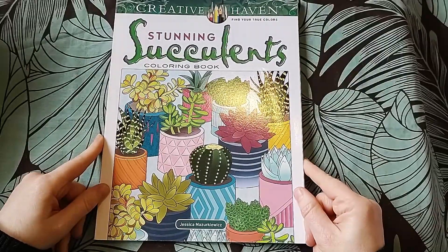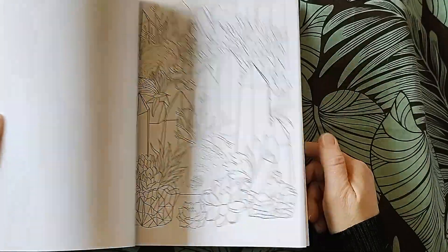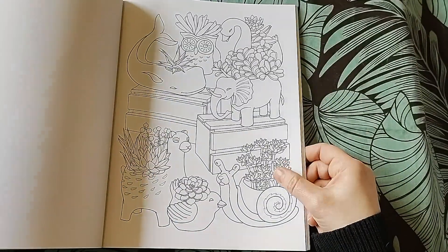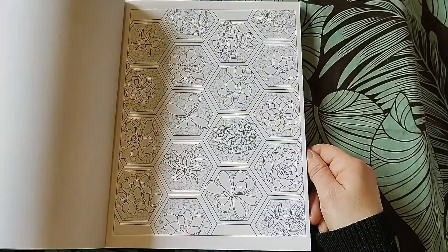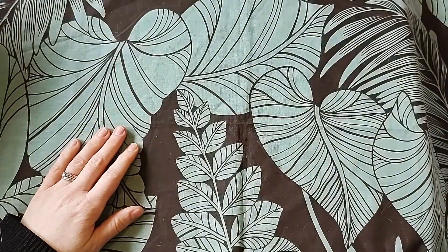Stunning Succulents - they're too serious. There is one nice page but that's just one page, so no.